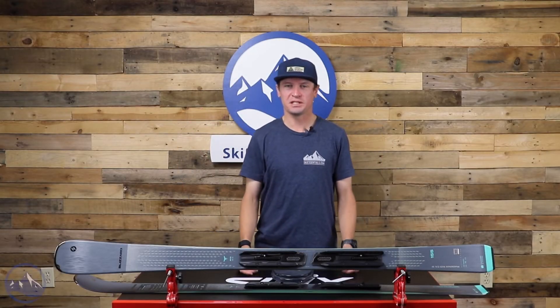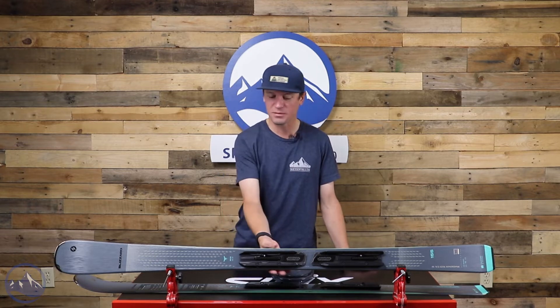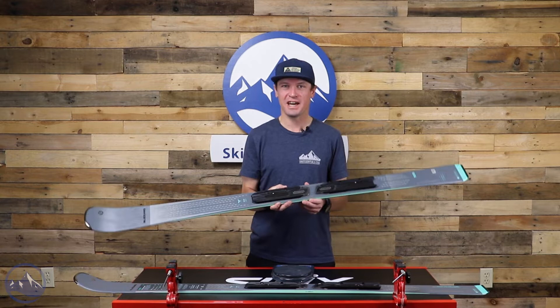Hey skiers, I'm Jeff from SkiEssentials.com. Welcome to our 2023 ski test. Today we're talking about the Blizzard Phoenix R13 CA.